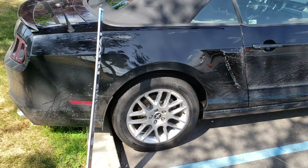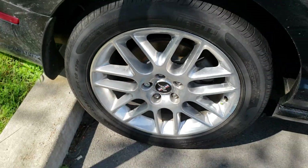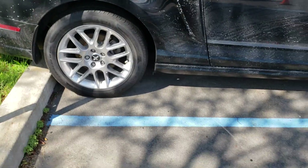It has a rim lock, so make sure that you get the keys for these.